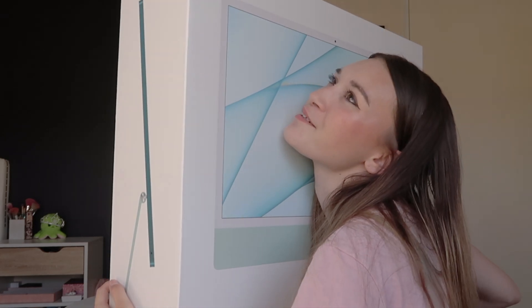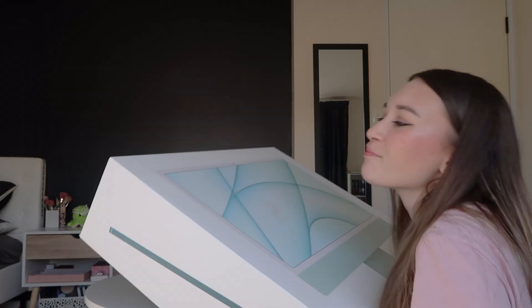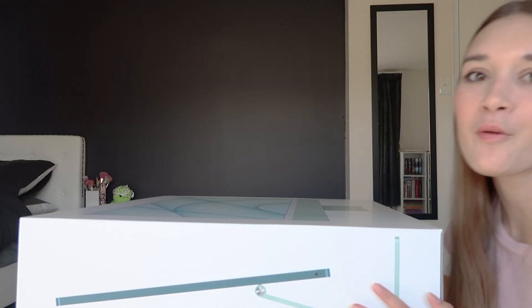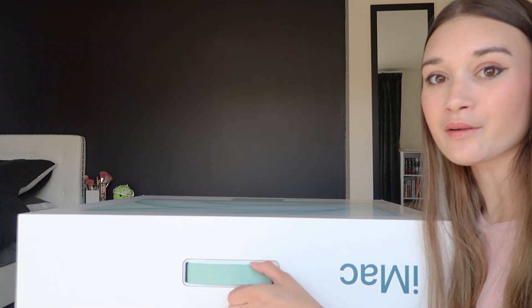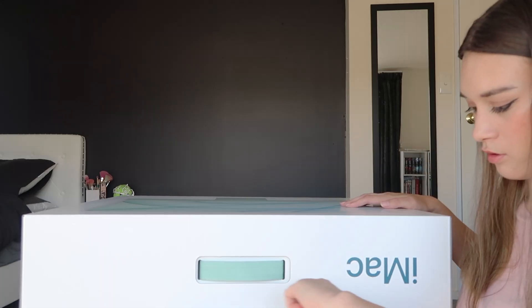I can't even tip it. I can't tip it. And this is where we stay. How do I open this? How do I open this? Someone tell me how. Look at the cute little blue handle though.